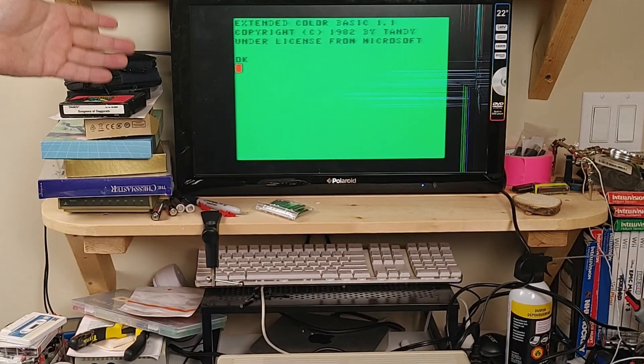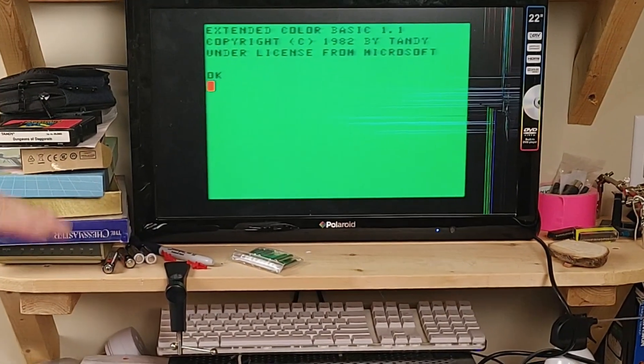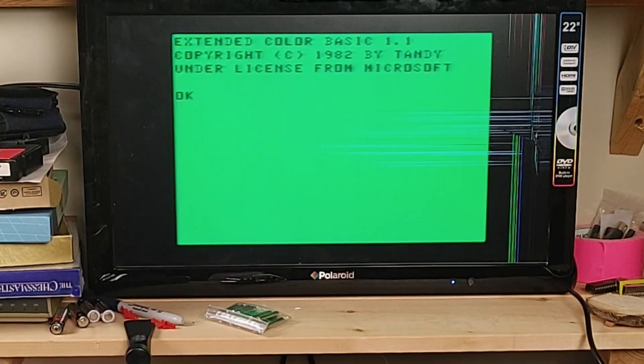I actually find that hooking it up this way doesn't give nearly as nice of a picture, generally. And it doesn't actually work on all modern TVs. A lot of the time, it won't tune into the signal from the Color Computer. So that can be a problem. But there is another solution for hooking up to modern TVs. Let's take a look at that.